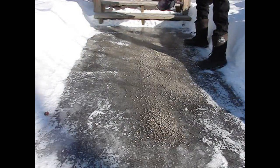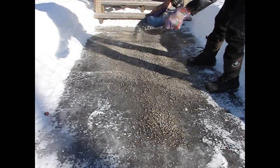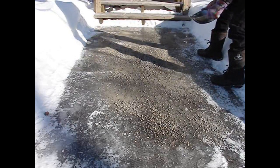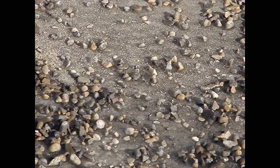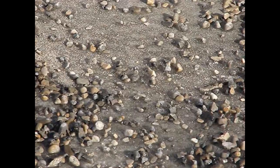Look! The traction grit is melting through the ice and affecting itself. No more slick patches — it's beautiful. If you look closely, you can see that the heated traction grit has embedded itself right in the ice, without any salt to harm the environment.